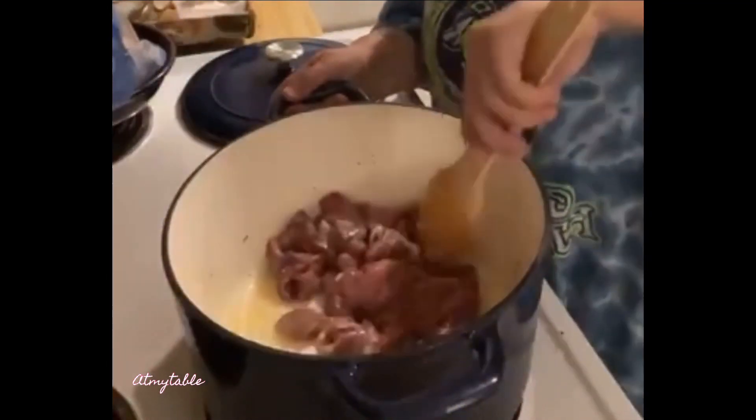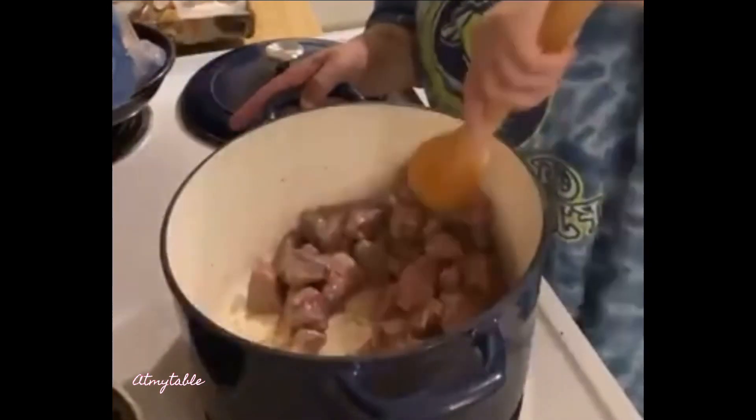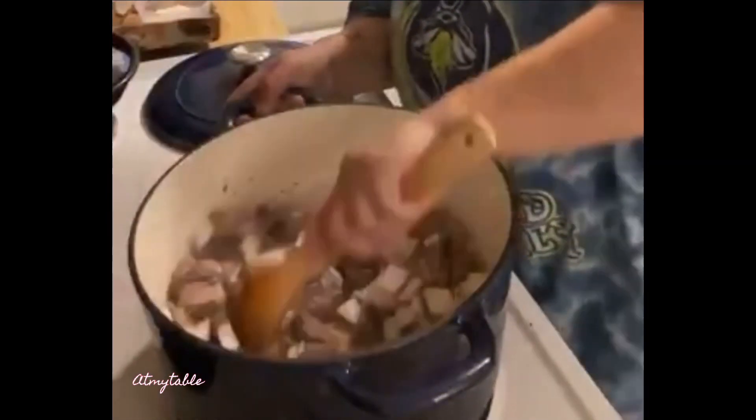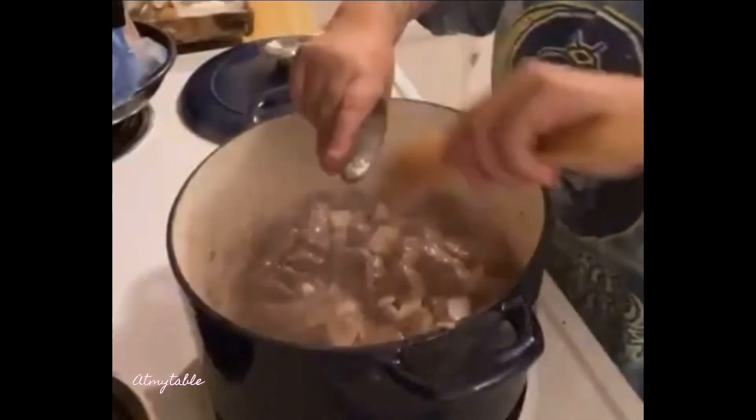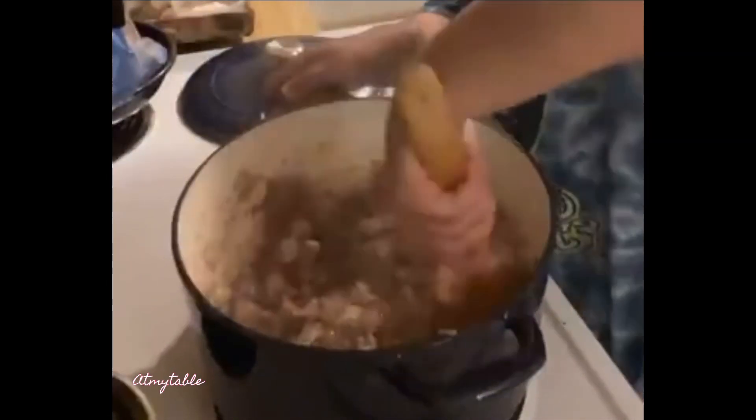In a heavy bottom pan, sauté your beef until just browned in olive oil. Add onions and continue to cook. Add garlic and tomato paste. Let that cook for just a few minutes.